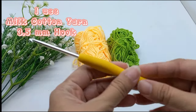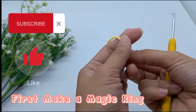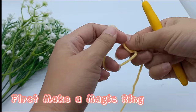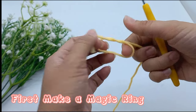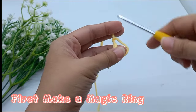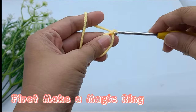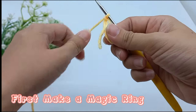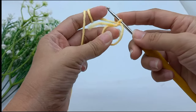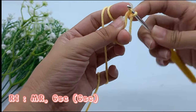I use Milk Cotton Yarn with a 3.5mm hook. First, make a magic ring, then make 6 single crochet in the magic ring.